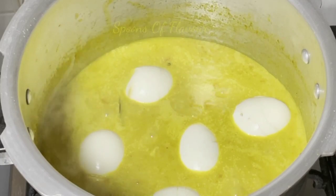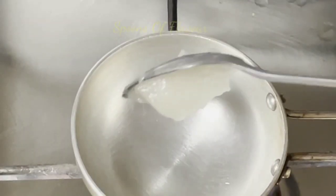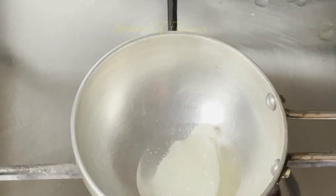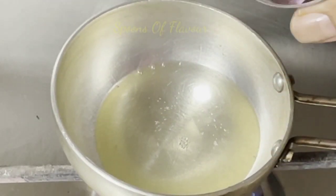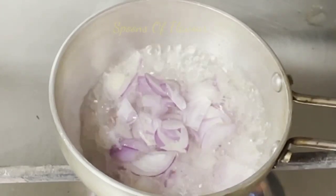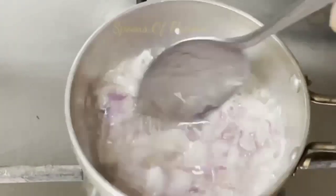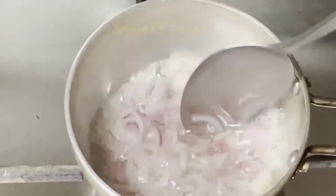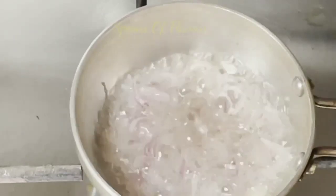I will use butter as well — just a little bit. We will cook it. This is an option to cook it. I will use a little bit of taste.